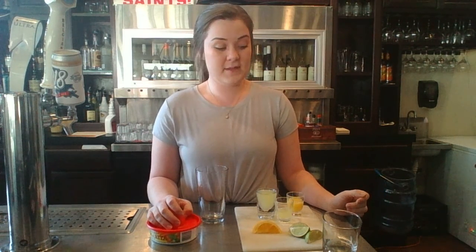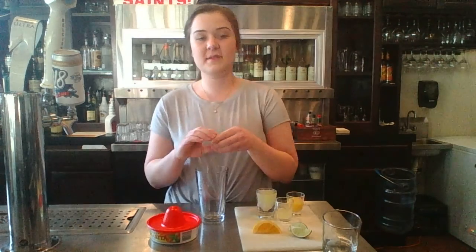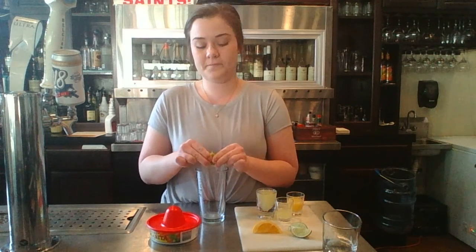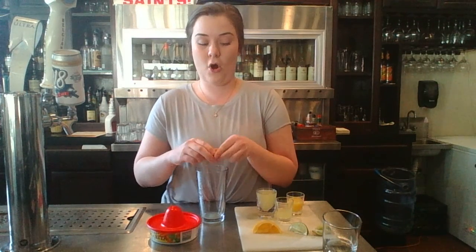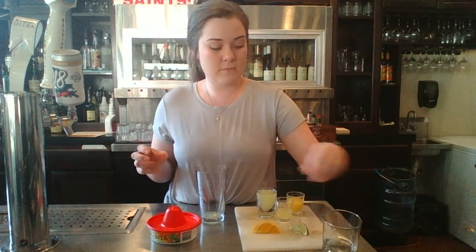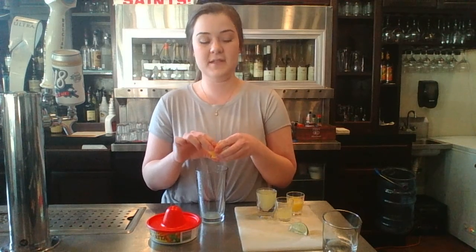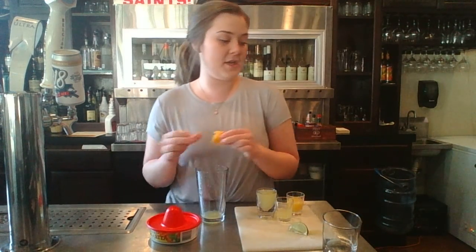After you have assembled your supplies, the second step is to mix and blend your ingredients together. You're going to take two limes and squeeze them into your glass. You want to save one lime so you can garnish your glass at the end. After squeezing your two limes, you're going to squeeze your orange slice. You can either keep your fruit in your glass for extra flavor or discard it — I discard it because I'm not a fan of pulp.